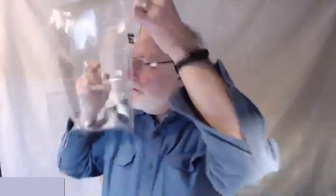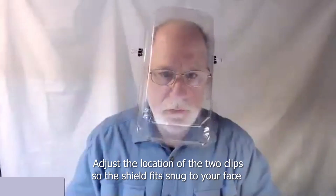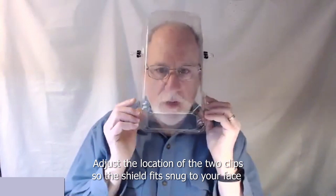And you can put it on your head like this. Now mine is facing a little bit too high, so I go like this and now it goes lower. You have a face shield that you can wear — put a mask on underneath it and you're good to go.